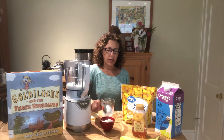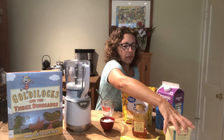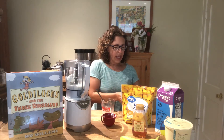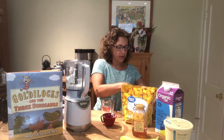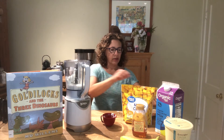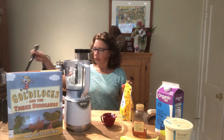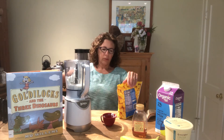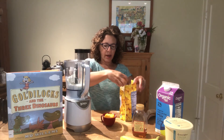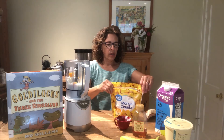So doubling would be one cup of milk and one cup of yogurt. You can also do one whole banana and a cup of mango. I have actually frozen my banana because that makes your smoothie a lot more thick and delicious. We're going to measure about a half cup of mango chunks — if you've got a little bit more, that's just fine.